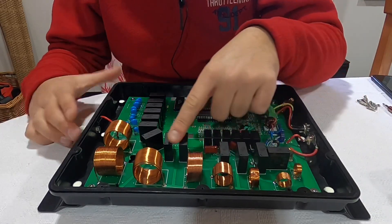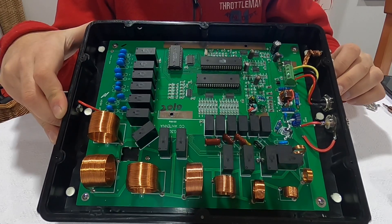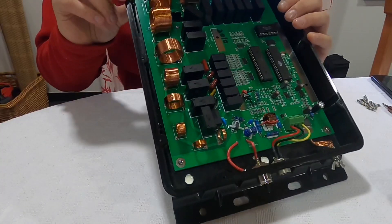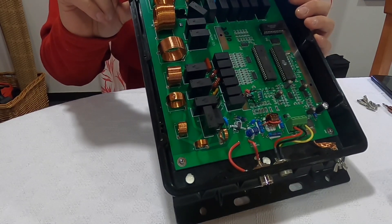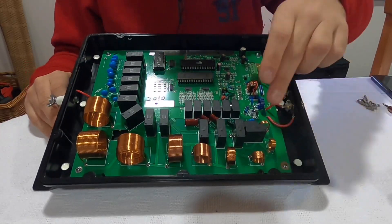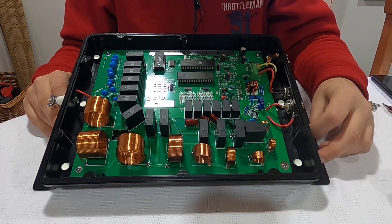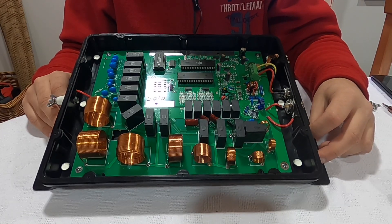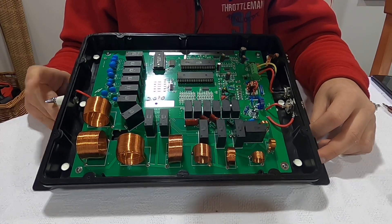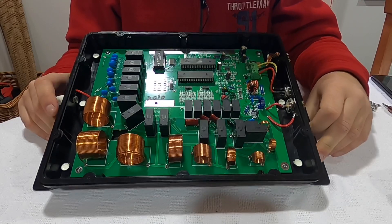These relays — the bigger ones are Chinese reference HF36F and the small ones are JZC-32F. I think about changing all these relays because they are cheap Chinese ones. I would like to use OMRON relays with silver-plated contacts for less power loss when transmitting.